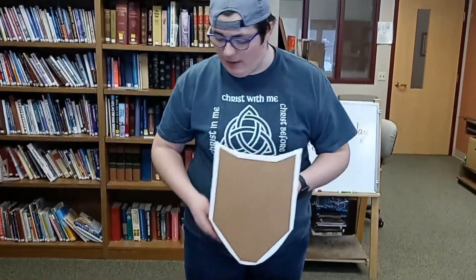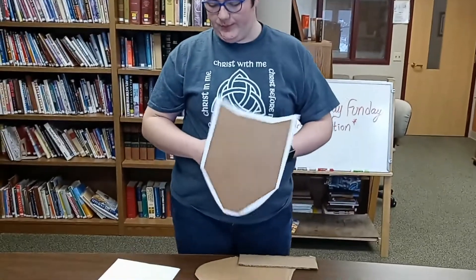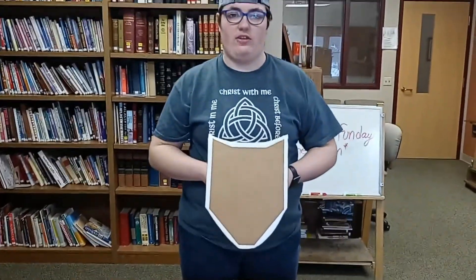Alright, for our second activity we are going to be making shields to remind us that God protects us. If you got one of those little packages that I talked about earlier, then you probably already have a shield that looks something like this one does.